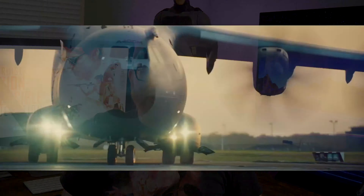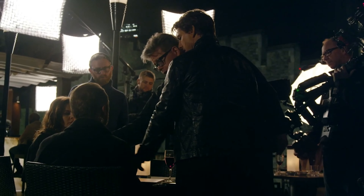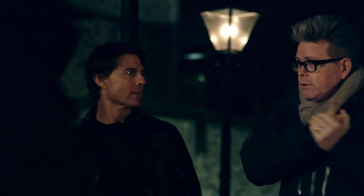The Mission Impossible franchise at its current form kind of got started with Ghost Protocol, but Rogue Nation would become the template for what they wanted it to be. Tom Cruise and Christopher McQuarrie have a great working relationship. From watching the extras on the 4K, they like to tell the same stories and have a great understanding of what the other wants. Tom Cruise also produces these movies, so they share a clear vision.